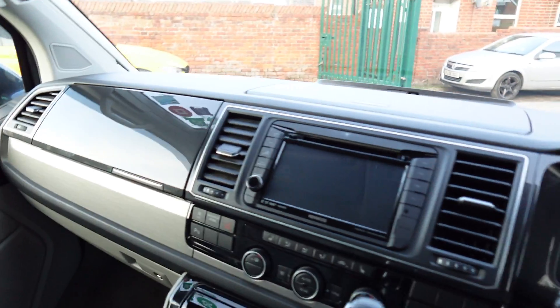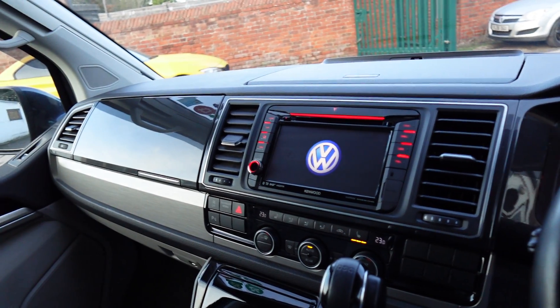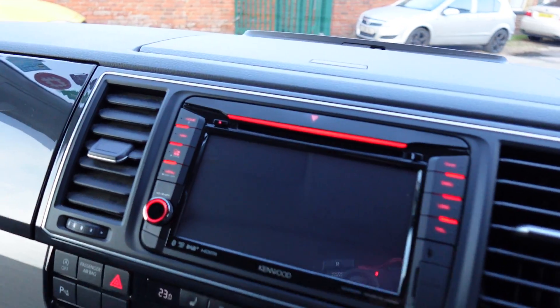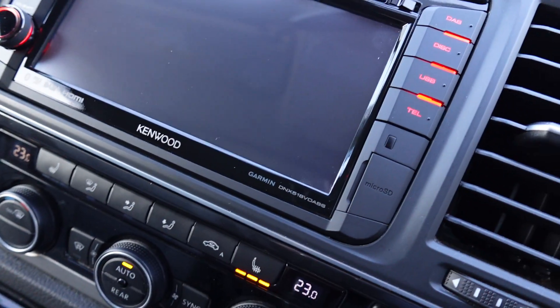So I'm going to give you a little show on what it looks like and what's included. Looking over here, I'm going to turn on the ignition. There's a lovely VW logo that comes up on the screen — obviously perfectly designed for the VW platform, this stereo system.